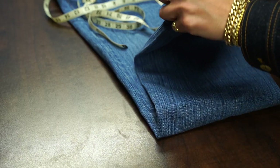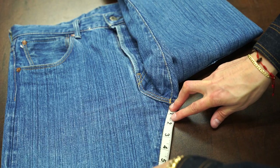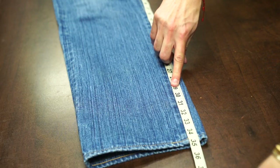Another super important measurement is the inseam. This is especially important if you want your jeans a little bit longer so you can cuff them up and show off the selvage ID. Take that perfect fitting pair of jeans, uncuff them, and lay them flat on the table. Measure along the inseam starting from the crotch where the leg meets the rise, and follow it all the way down to the hem. This measurement is not doubled — it's a true measurement because it's not folded in half.